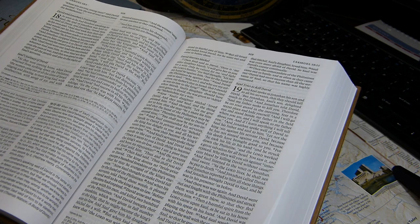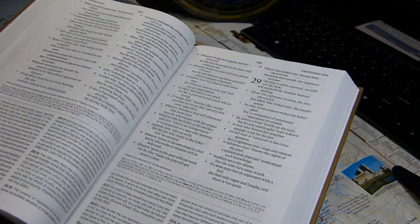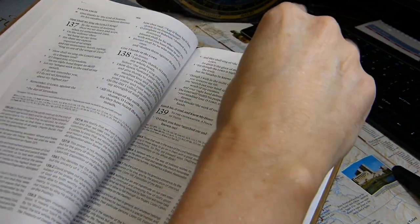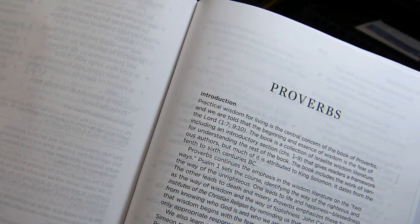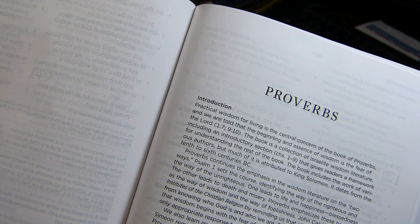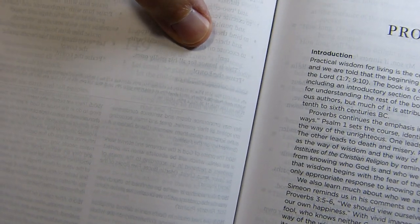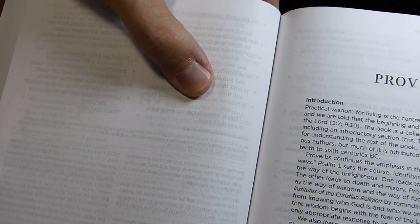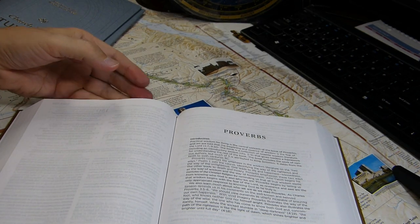There is some show-through — words can be read through the paper. Looking at the end of Psalms, you can see Psalm 149 from the other side, and you can read 'Sing to the Lord' right through the page. That gives you a sense for the opacity of the paper.